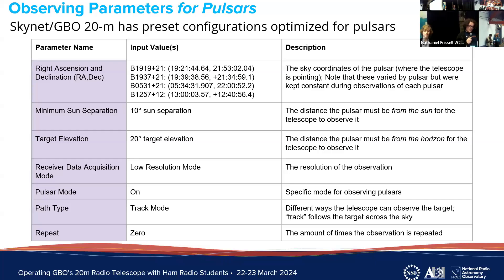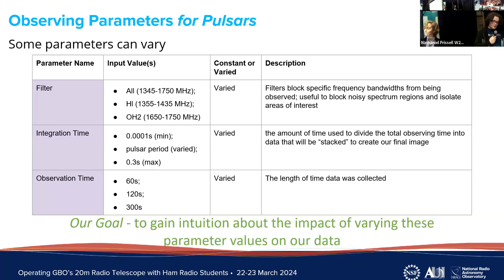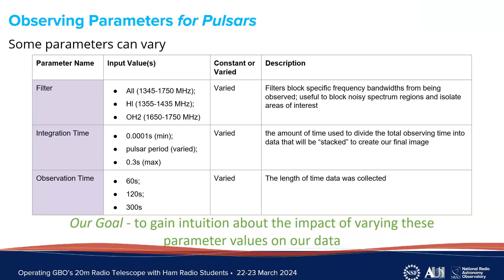When submitting observation details through Skynet, there are many parameters to decide. Since we observed pulsars, some parameters needed fixed values to optimize the data collected — these are listed in the purple column with specific values in the middle column. The only fixed parameter that changed between observations was right ascension and declination, which is the sky position for each target. Other parameters have multiple options and can be tweaked depending on the target — we tested three options per parameter representing the minimum, default, and maximum, varying one parameter at a time.